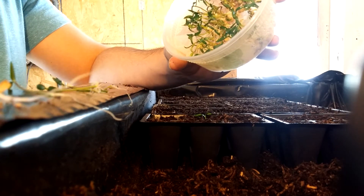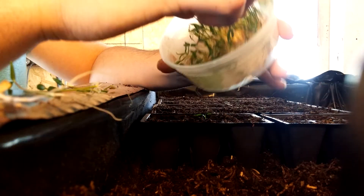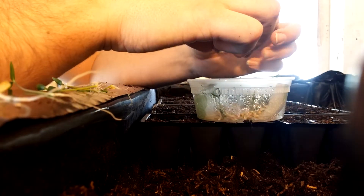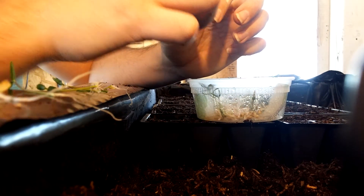You end up with a nice white root. The seed casings are all the way off — there's no helmet heads because everything was so humid in there.